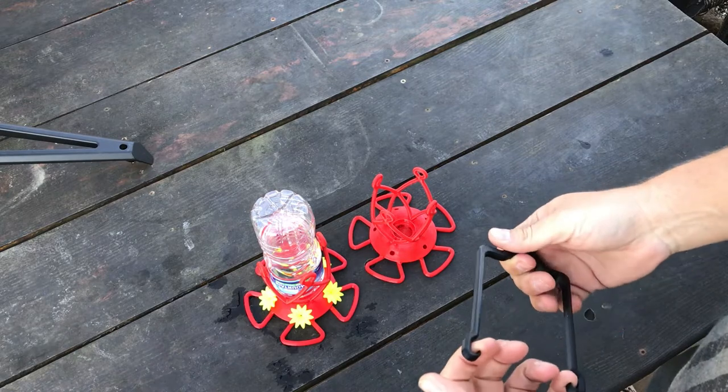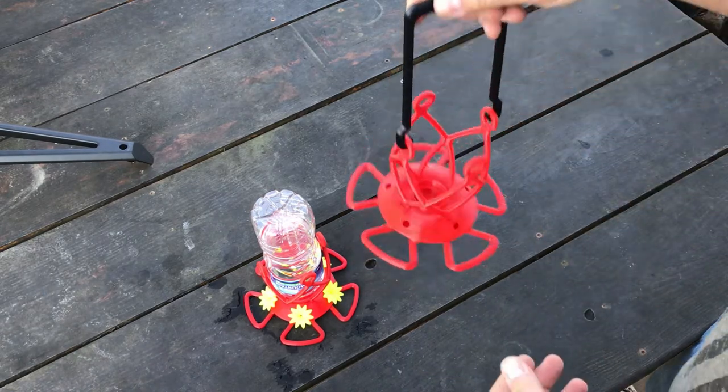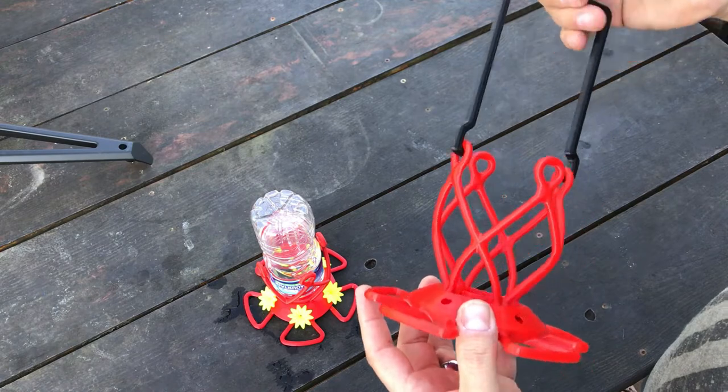I'm just really excited about having as many hummingbird feeders as I want and being able to just pitch them when they get too dirty to clean and get nasty. It is plastic, it is recyclable, so there's that if you recycle.